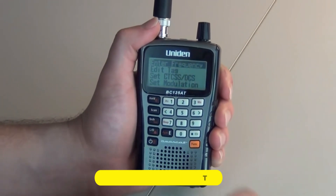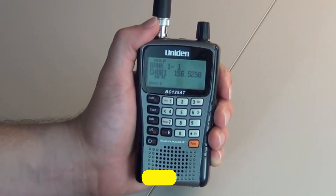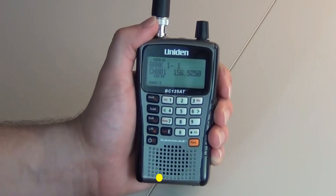The manual for the police scanner can be a little confusing, which makes programming and using it seem harder than they really are. You might want to take a look at the buttons as you set it all up.